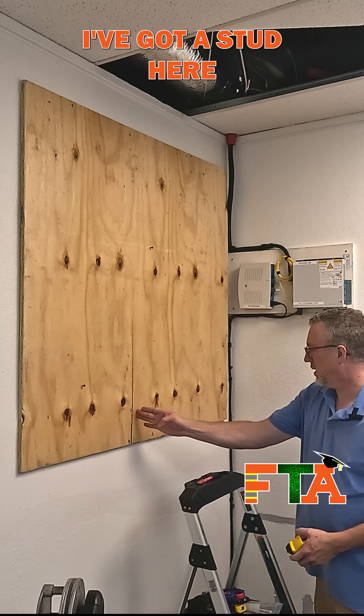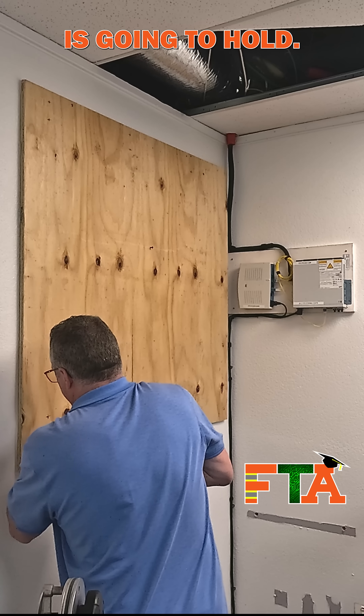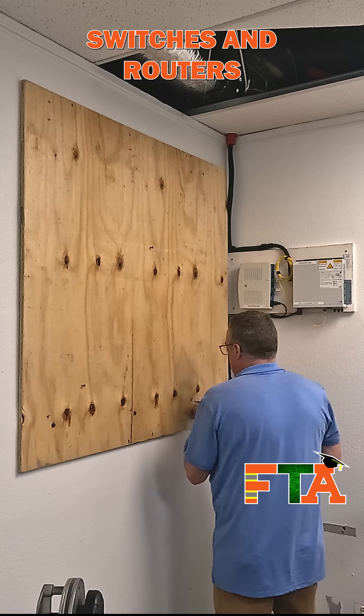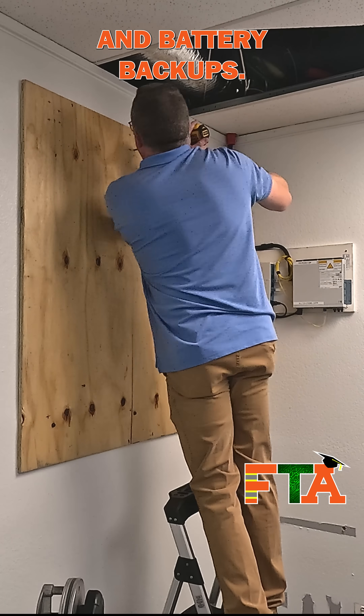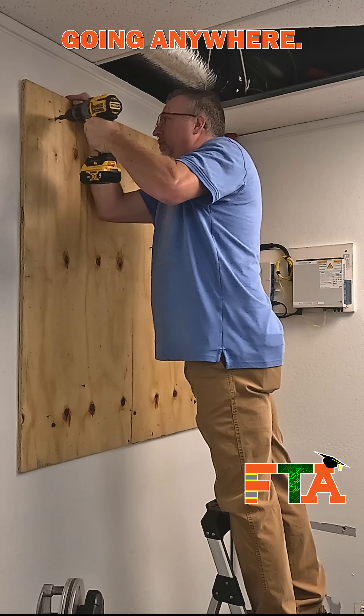I've got a stud here and a stud here. You never know how much weight this board is going to hold. You're going to have a network rack, switches and routers and battery backups. I like to be as safe as possible — I don't want this thing going anywhere.